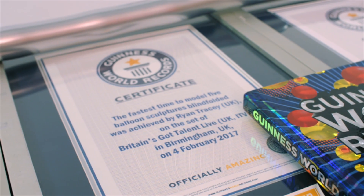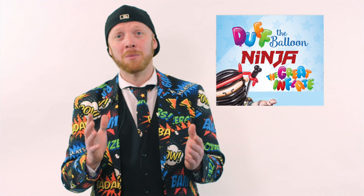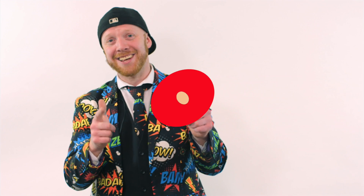If you want to become one of the world's fastest balloon modelers, why not get my kit, The Great Inflate? It has everything you need to start becoming a balloon modeler. If you liked that content, why not hit the subscribe button, and I'll see you guys next time.